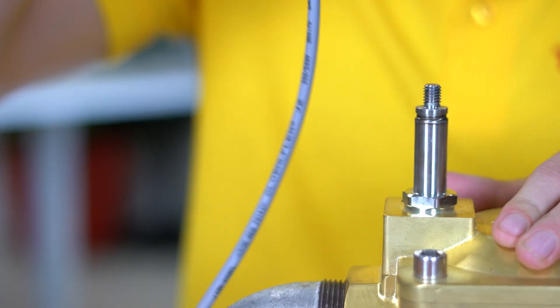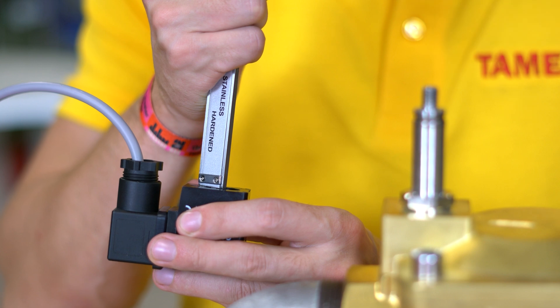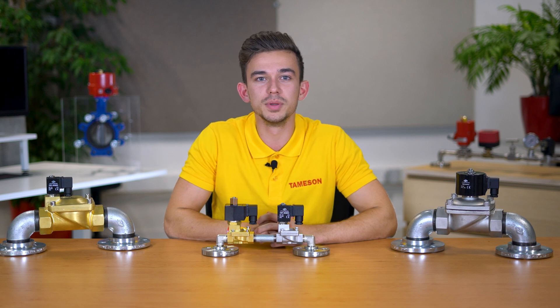Of course it is important that the replacement coil fits the solenoid valve properly. To choose the right size, select the diameter and height of the hole in the coil. The replacement coil may have a small clearance with a maximum of 15% of the diameter. This is because the field strength decreases as the clearance increases.